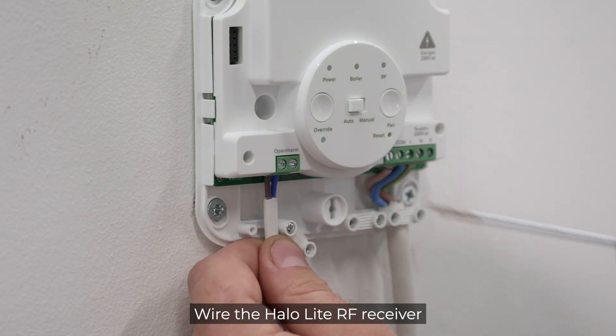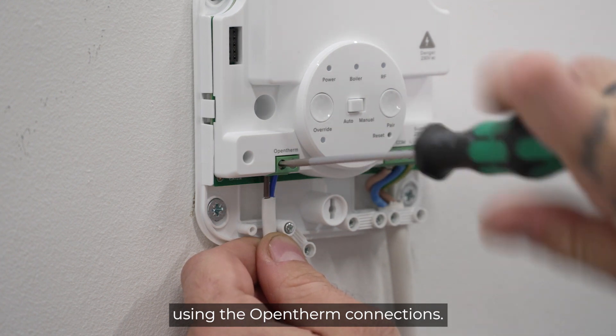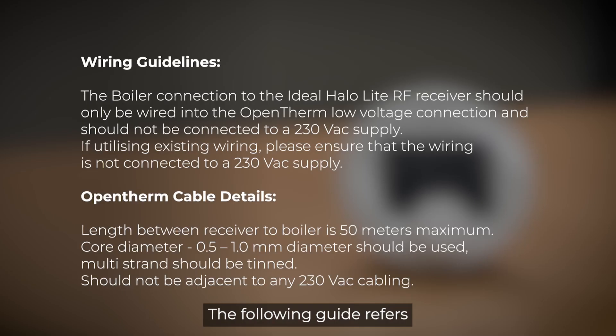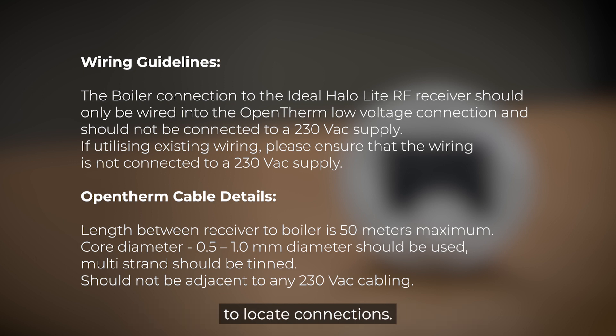Wire the HALO-Lite RF receiver using the open-therm connections. The following guide refers to the Ideal combi boilers. For other models, please refer to the boiler's installation manual to locate connections.